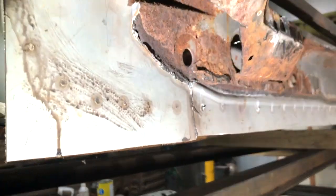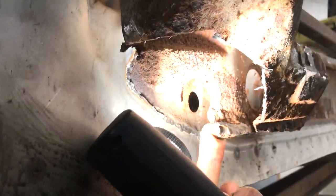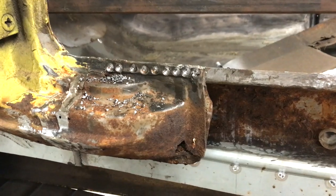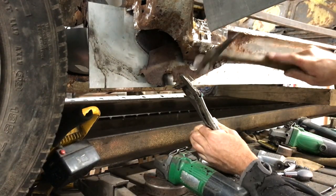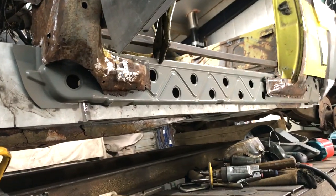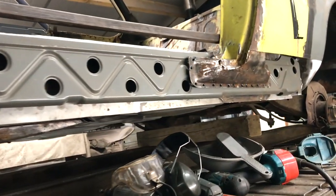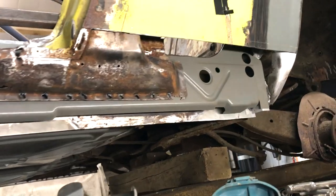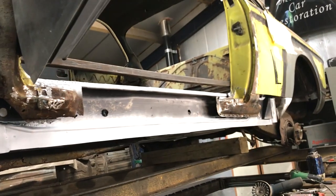I was asked to do some rust repairs on a Nissan Figaro. I did the welding and arranged for a sprayer to finish the job. The sprayer phoned me and said it's all done, come and collect it. So my dad drove me to collect the car and when we got there, I could see the back wing looked to be in primer. I greeted the sprayer and he said it's all done. I replied, is the back wing still in primer? He said no, it's all ready to go — I was quite pleased with the colour match actually.